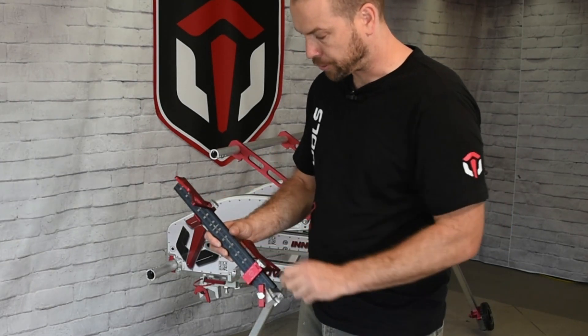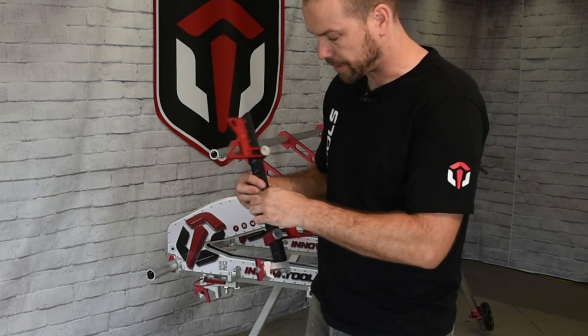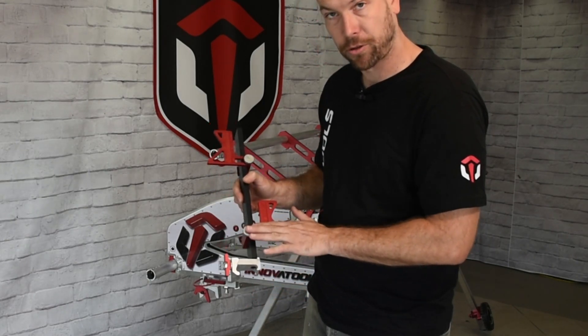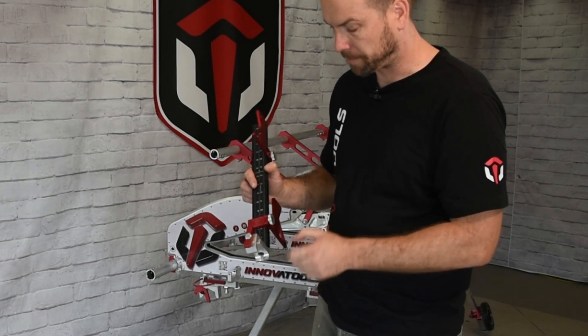This model has two stops, as we've discussed, so there's laser engraving on both sides so you can adjust your two preset measurements. On the model with a single stopper flag, there is engraving only on one side.